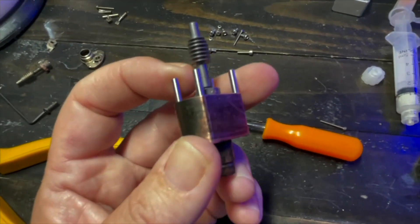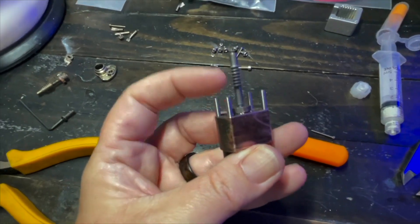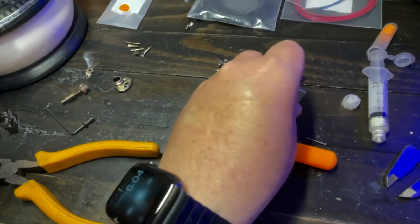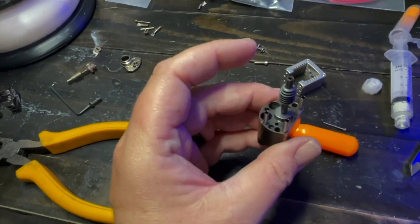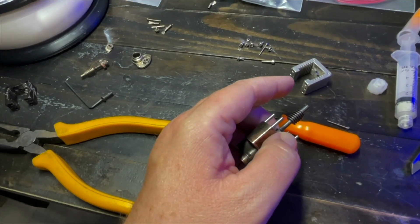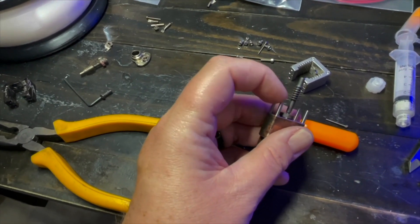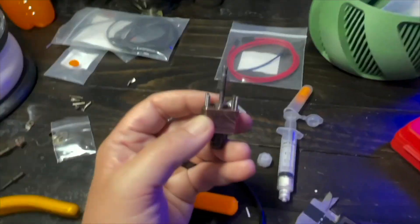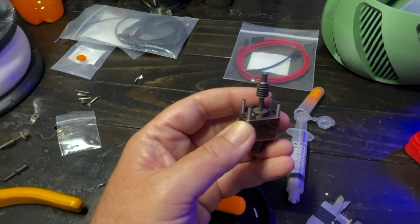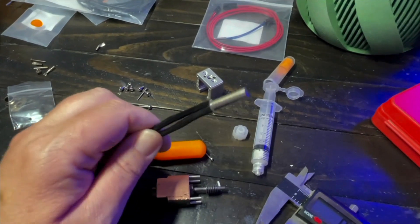Next step is to put the heat sink on, but first we need to put our heater and thermistor in. I'm going to do a quick test fit before putting those in, just to make sure everything is lined up properly. I checked it — we are good. It slides on there beautifully.